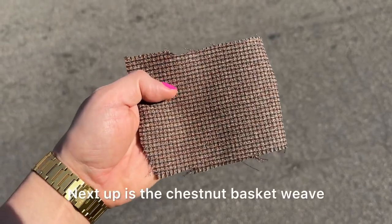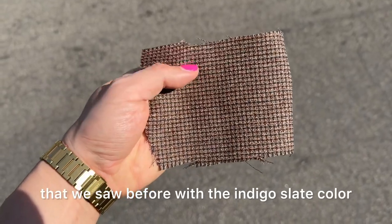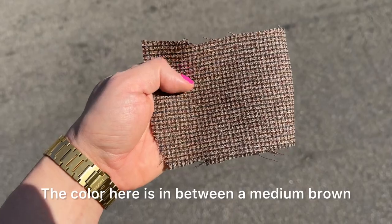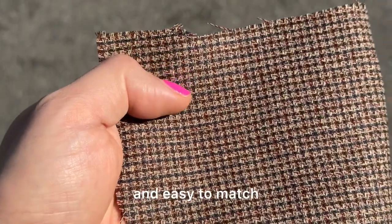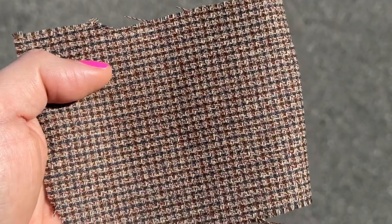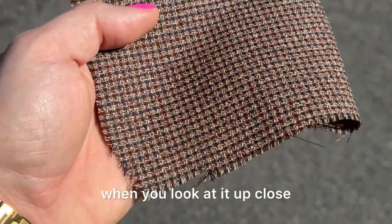Next up is the chestnut basket weave — this is the same texture we saw before with the indigo slate. The color here is in between a medium brown and a dark khaki; it's a little bit muted, which makes it really versatile and easy to match. This will go great with trousers in navy, olive, gray, and khaki, and like the other basket weave it has an awesome texture when you look at it up close.